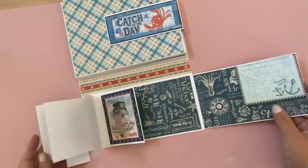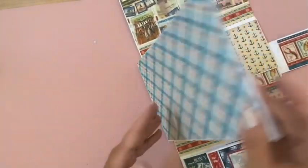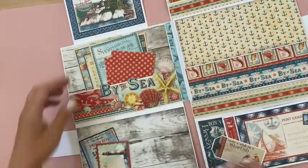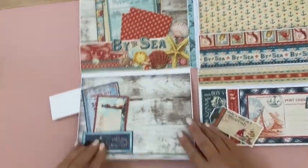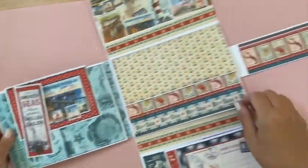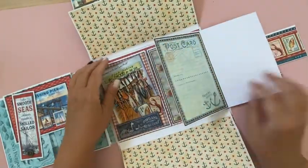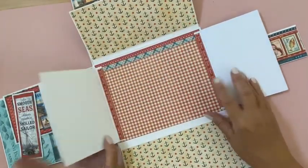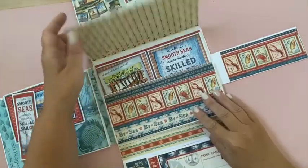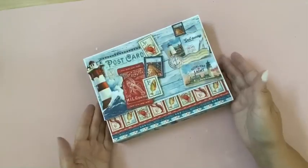We've got the bottom with a little waterfall inside, then we have this middle section which opens up and does all kinds of fun things. On the left we have a flop-out section with a pocket, some cards, and another pocket down below. In the center this opens up and we have two little booklets for lots of photos and journaling, and space for a larger photo in the back.